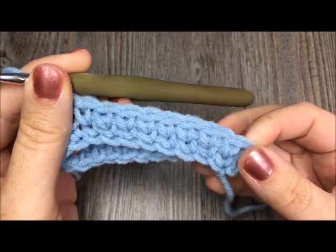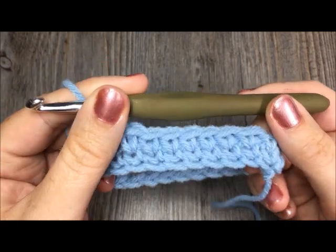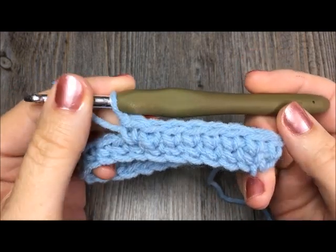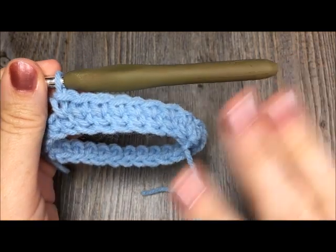Thank you very much for joining me for this quick tutorial. Please don't forget to subscribe to my YouTube channel. And if you're interested in learning how to work the knit stitch in a row, because it is slightly different, feel free to hop on over to that video as well. Thank you so much for joining me. Happy crocheting!